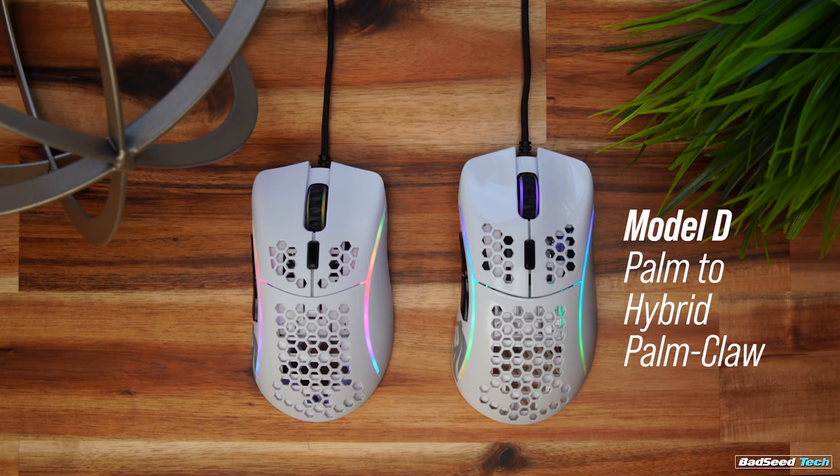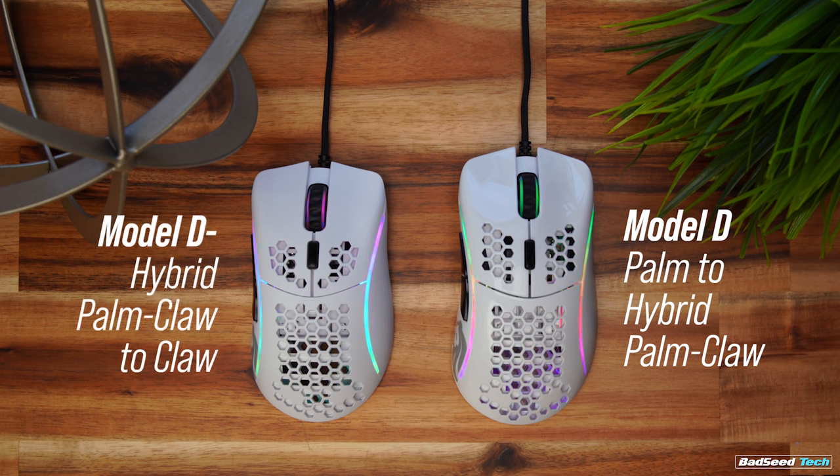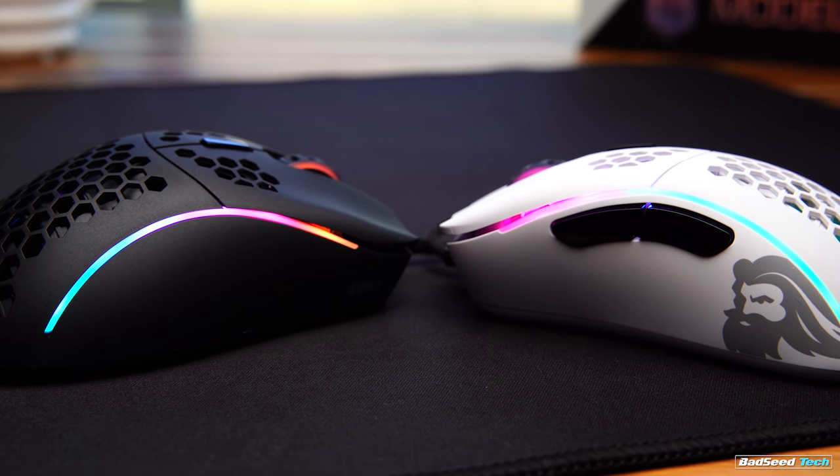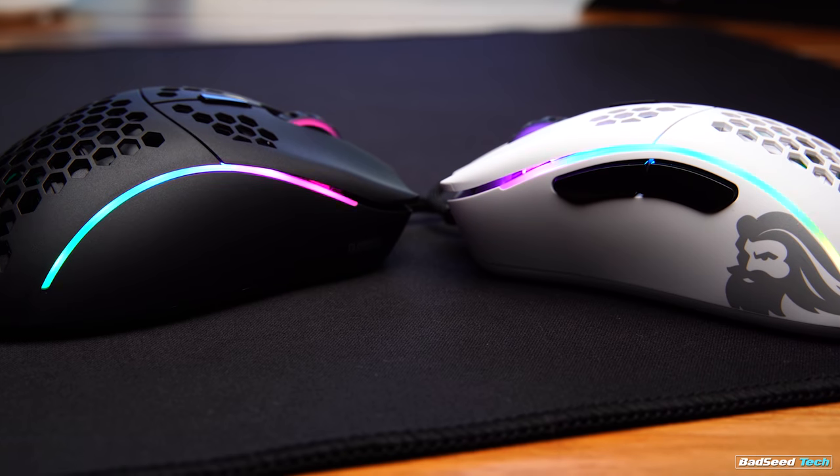Surprisingly, even with a hand measurement of 20.5 by 10.5 centimeters, the D-minus is still a handful. It fills my hand out more than the Mini Skull and the Death Adder Mini for sure. Versus the full-size D, that's decidedly a palm grip mouse — maybe a hybrid palm claw — whereas the D-minus starts at the hybrid palm claw and into a claw for me. Fingertipping the smaller D just didn't feel right on the desk, but it's what I gravitated to naturally during gameplay.